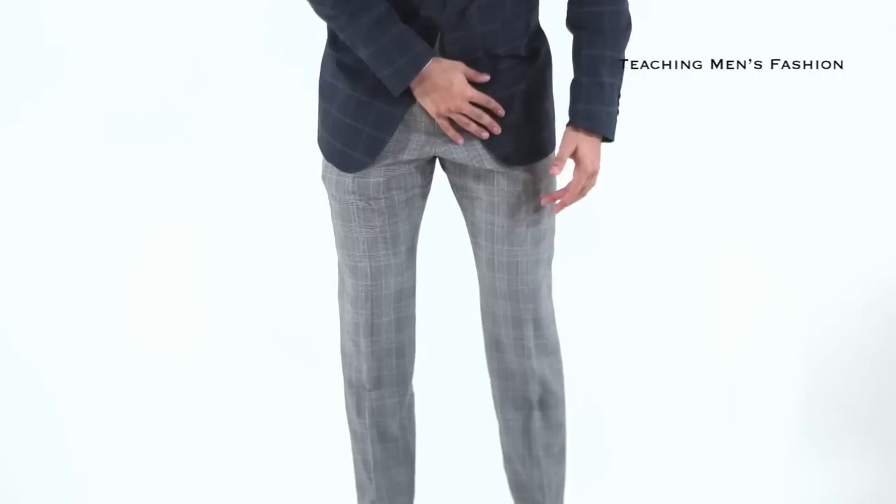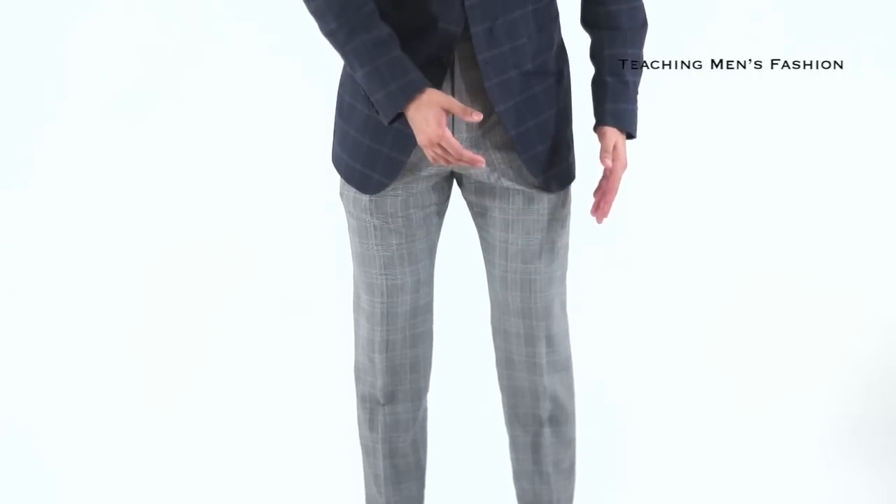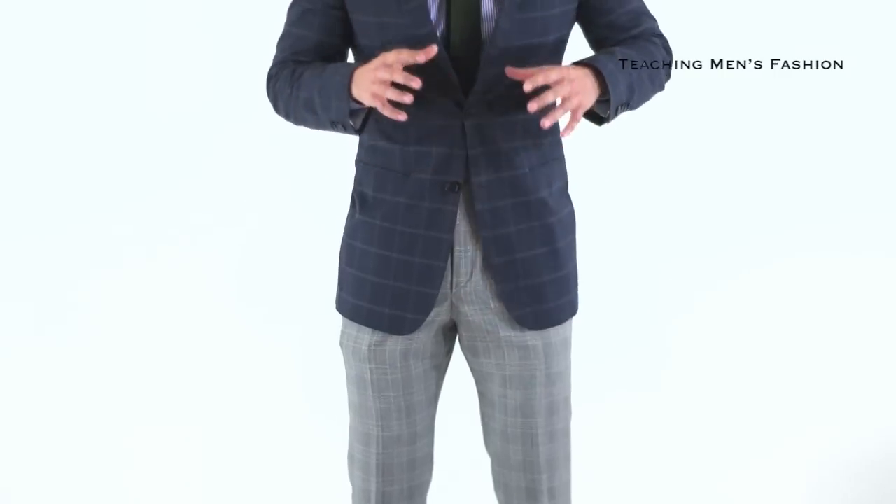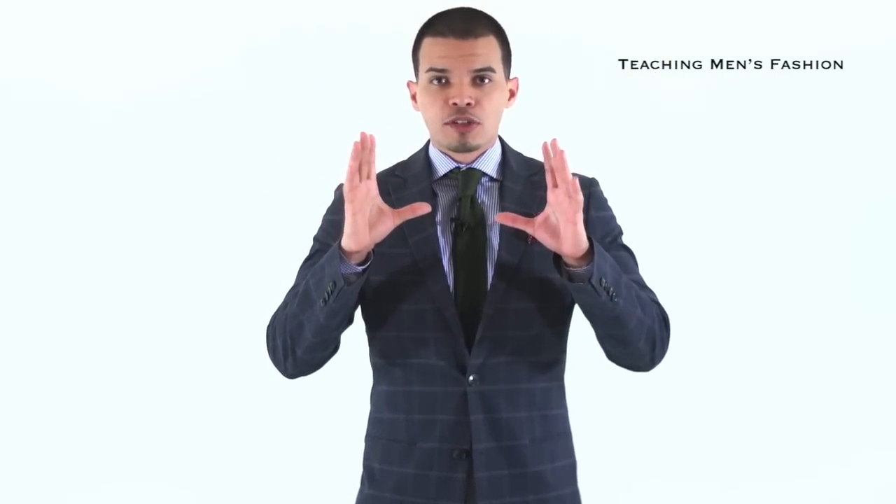If you go down and see my pants, you'll see that the glen plaid is more of a medium compared to the larger windowpane — they are different proportions. So like I said, it's one word: be careful and just focus on the proportions. Make sure that they're not the same size. Make sure you're mixing and matching them in different sizes.